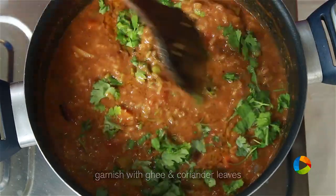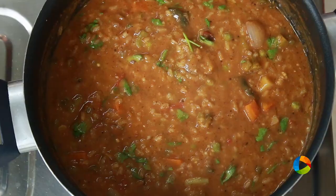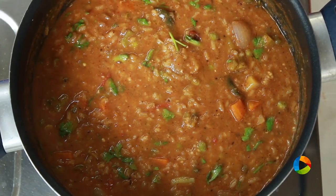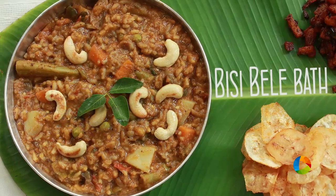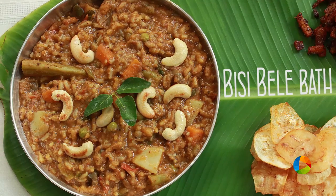Now if you see it's a little runny, don't worry about it. Once you turn off the stove, let it sit for about 10 minutes before you serve. The rice will definitely absorb a little bit of sambar and you'll get a lovely thick consistency. Serve it with papad or appalam chips of your choice — that's the best way to have Bisibele Bath. Subscribe to our YouTube channel and follow us on Facebook.